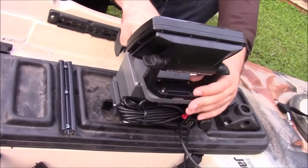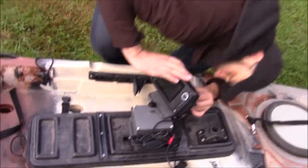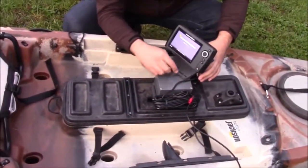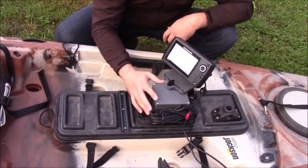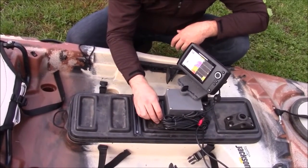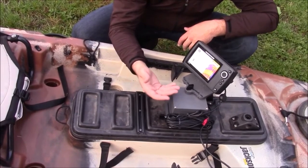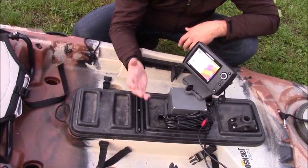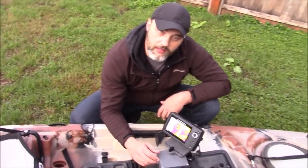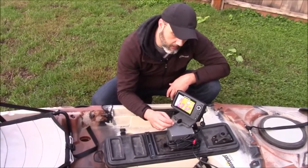We're going to power the fish finder on and orientate it to where we want it. I'll plug the power cable in so you can see what that looks like — the power is built right into our fish finder mounting kit. We've created a way for you to take this up to your base camp, charge the battery, keep it out of harm's way, keep it from being stolen. It's super easy to take on and off your kayak. You might want to leave your kayak at the lake's edge and go up for lunch — no problem. You can take your electronics with you.